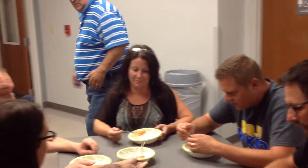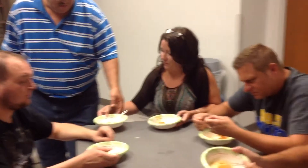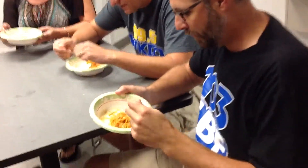You put it in a container, you nuke it for four minutes. And then you just add some sauce and some cheese. It doesn't look exactly like spaghetti in a bowl, but...